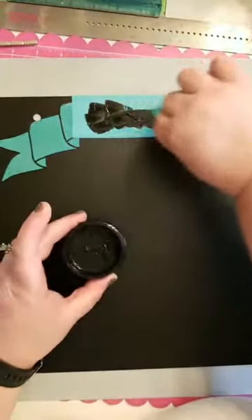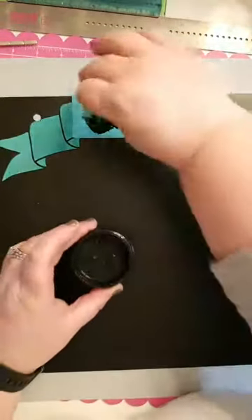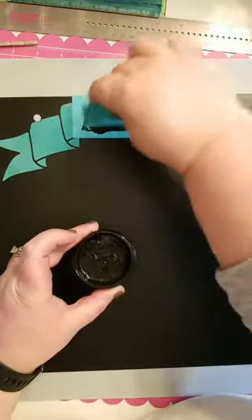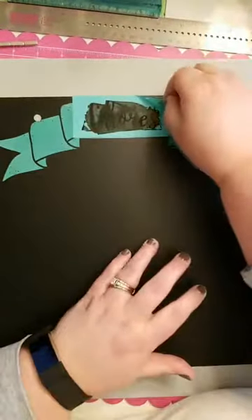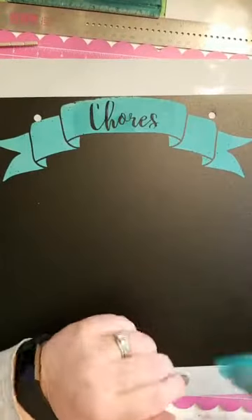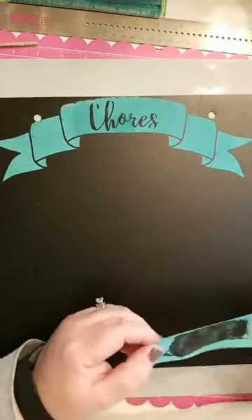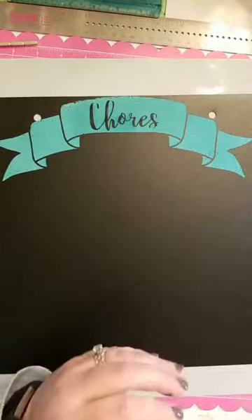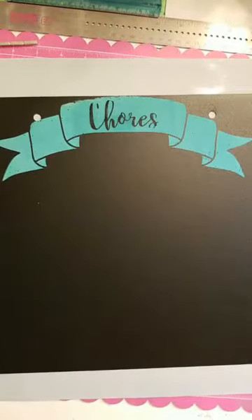I wanted to do some chalk stuff, but you ever get into something and you just couldn't put it down? I was that way with that new paper called Spring Market — I just love that paper. I think we're all dying for spring. Alright, everyone, drum roll — see if this works. Well, holy moly, it worked! That 'S' kind of got chopped off there, and so did the 'C.'